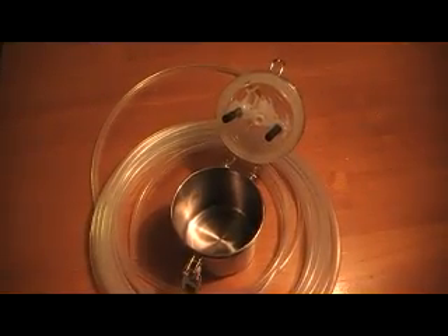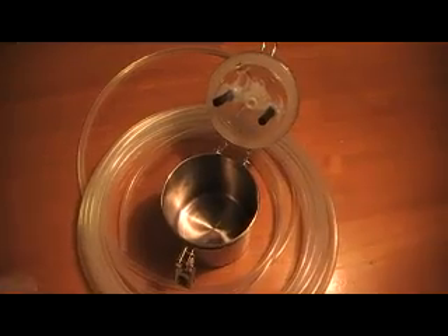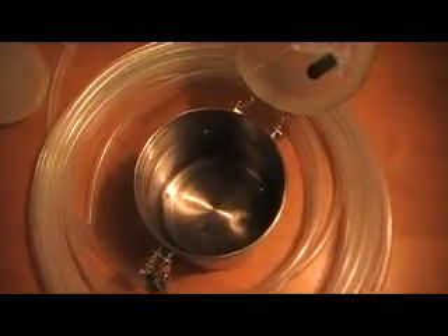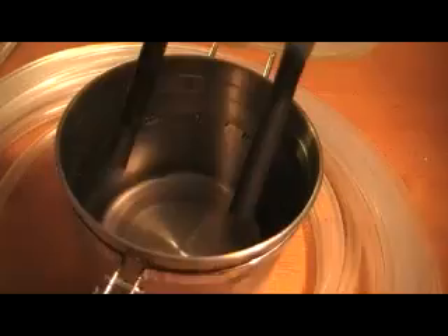The first step is to find out how much water your container takes. That's about half a liter, and as you can see, it's not touching the host, and that's important.